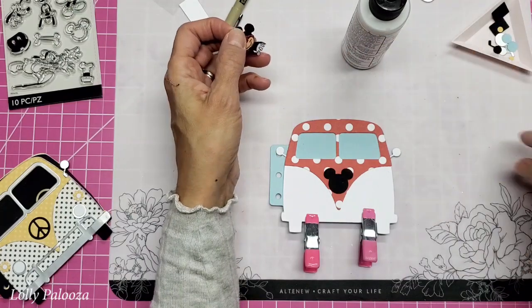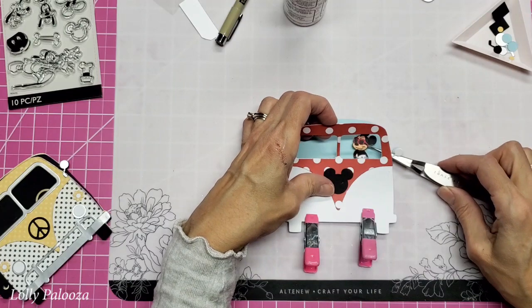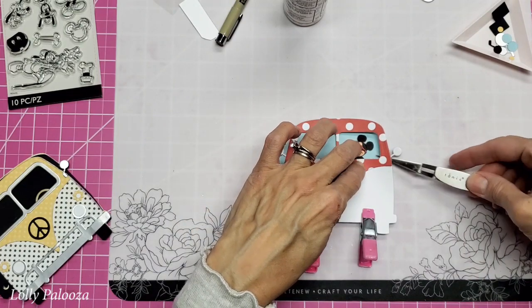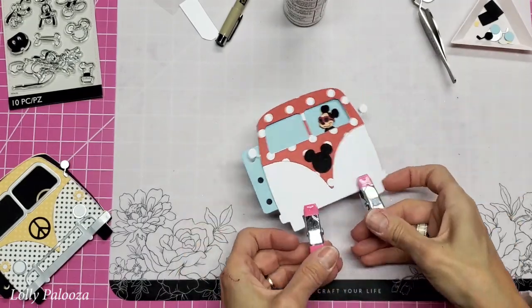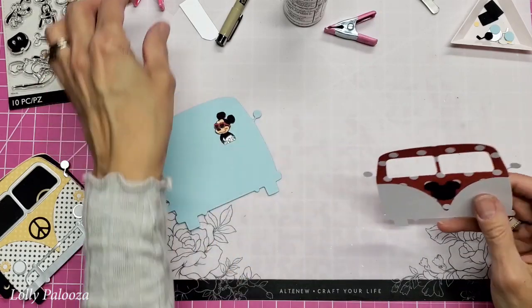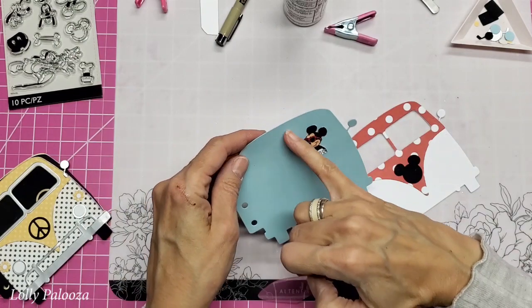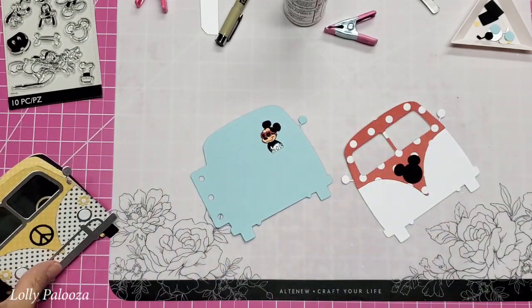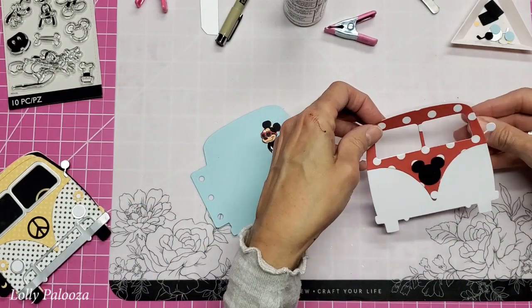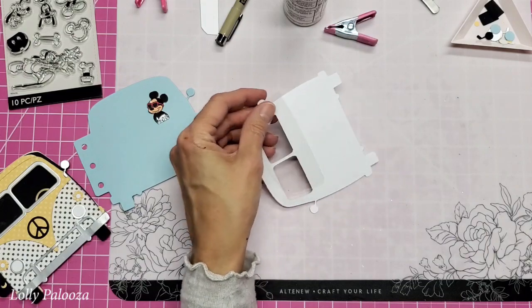I'm going to line this up, just put these here to clamp this so I don't lose track of where I am. Then I'm going to grab my tweezers, lift this up, and think about where he should be. Right there — perfect. Now the other thing I did was I went ahead and cut out a piece of acetate using this die. I just want this solid piece to go back in here, and I need to use double-sided tape to get that to stick.